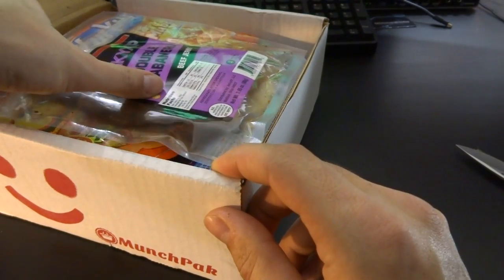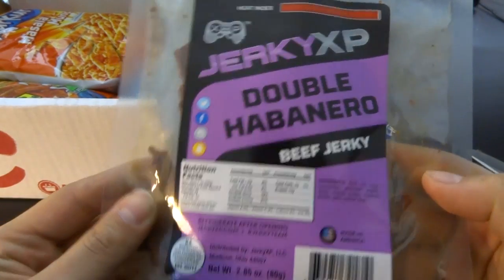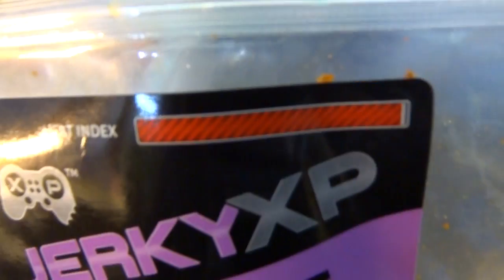Off to a good start. Jerky XP, double habanero beef jerky. Nice and spicy. That's off to a great start — first item, already love it. I expect this to be spicy, considering it's called double habanero — not one habanero, double habanero. Heat index — this is maximum.